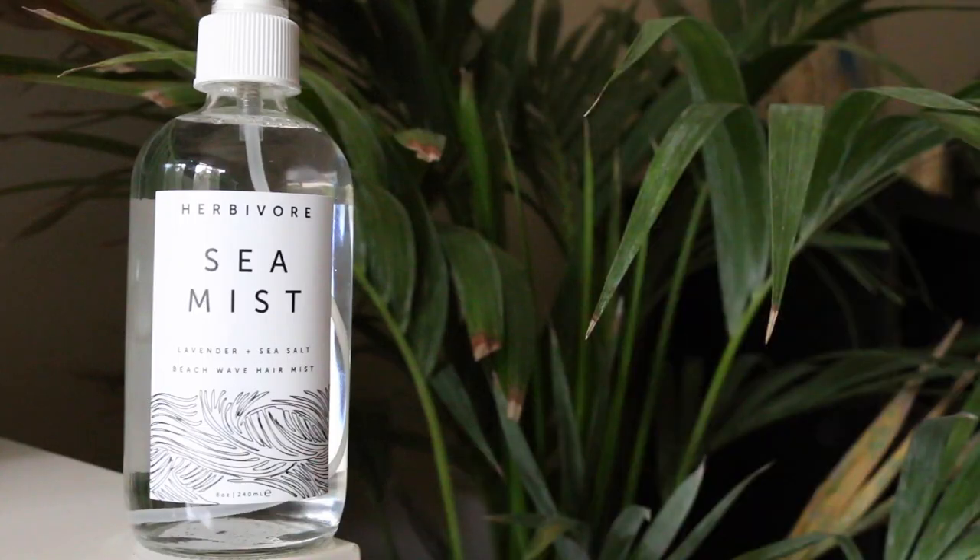I'm going to take some of this Herbivore Sea Mist — lavender and sea salt beach wave hair mist. And this is from Urban Outfitters. Honestly, I just really love the way it smells. You can go without this, you don't really need it. But I'm going to spray this in my hair. Oh my god, it smells so good. And then I'm just going to gently go through the waves that I did.